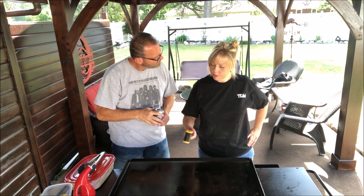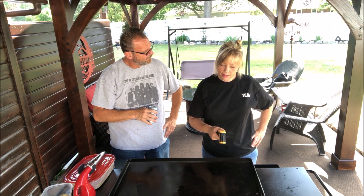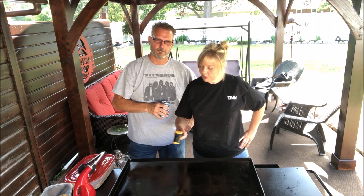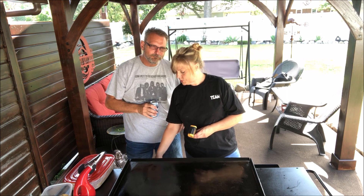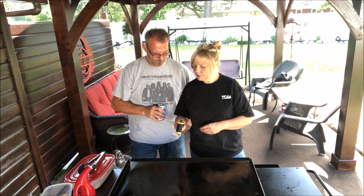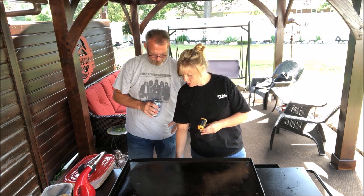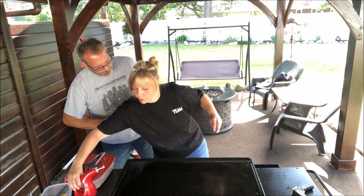Now I'm at 328... 347, 350. It's not quite as hot over here — still a little bit hotter right there in the center. I gotta turn this one up just a tad.